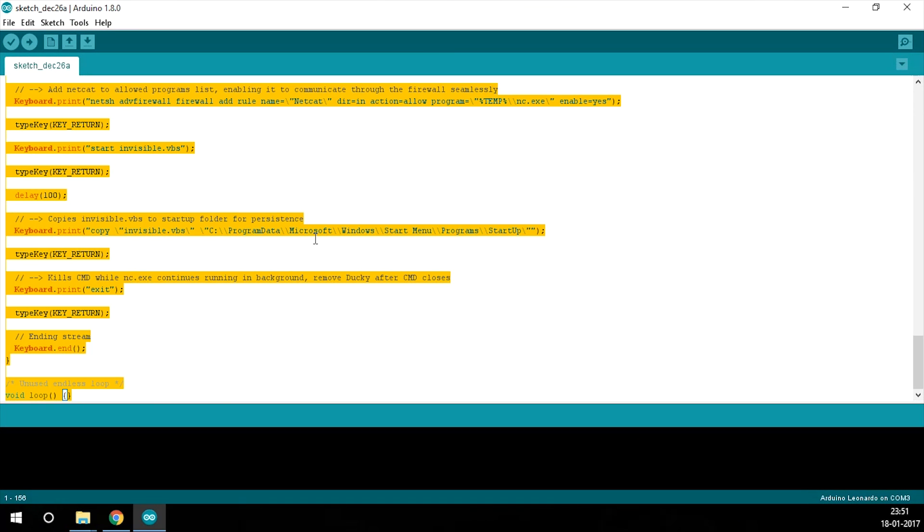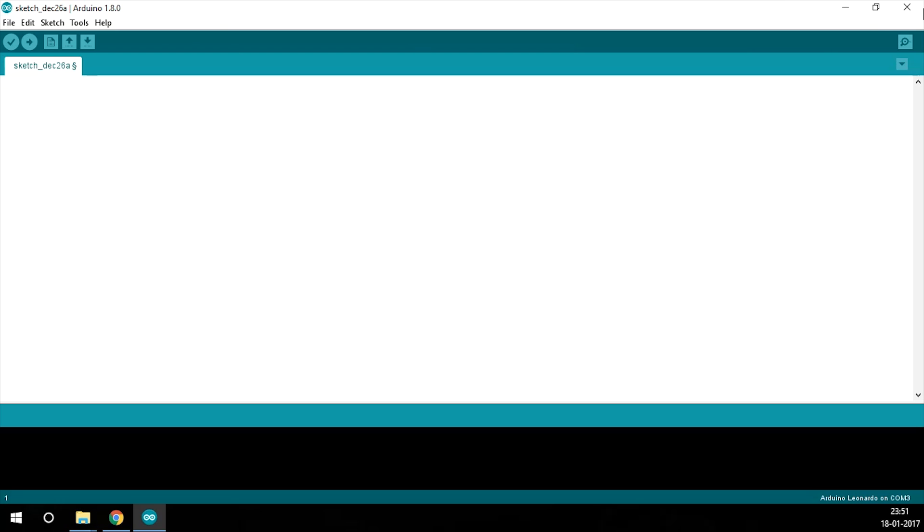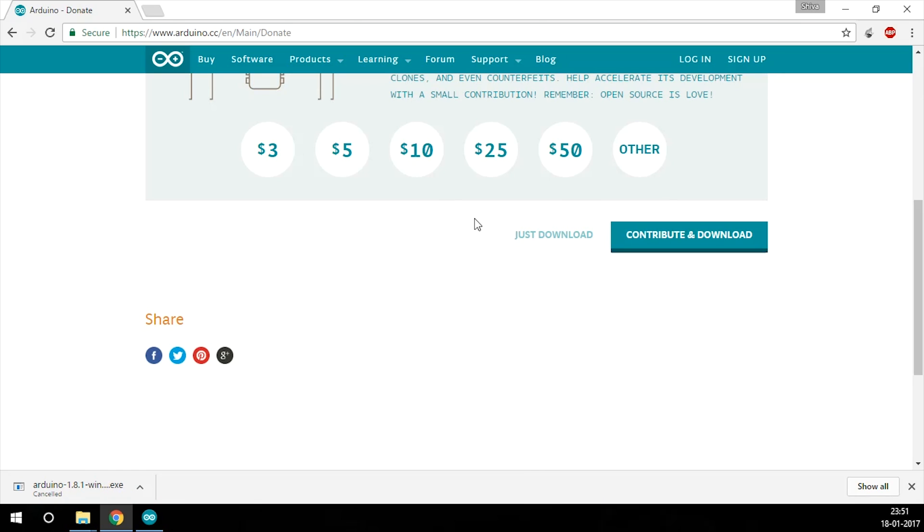Let me open the Arduino IDE quickly. I'll just clear out whatever is in here, and this is how your environment will look like.